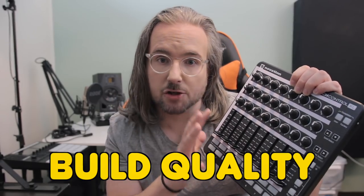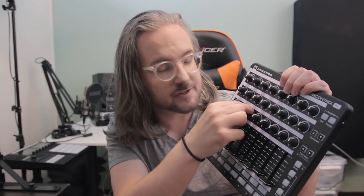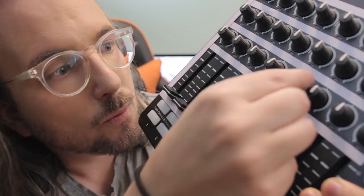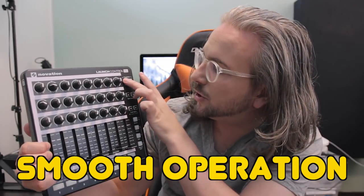So what are the biggest strengths of this MIDI controller? First, I would say the price. Second, the build quality is actually really good for the amount of money you're paying — the knobs feel good, they have a bit of resistance to them, and the same goes for the faders. Number three is how easy it is to set this up using the computer. And number four is how quickly you can switch presets — you hold the user button and switch between the eight user presets, which is very quick, very hands-on, and accessible. Good for live performances, for example.